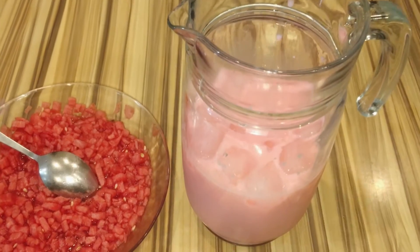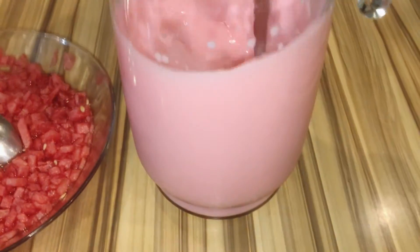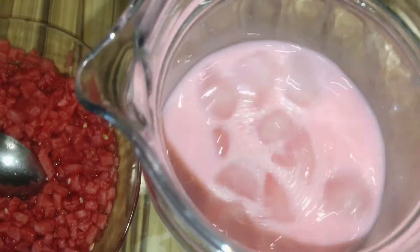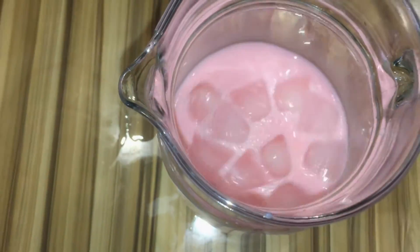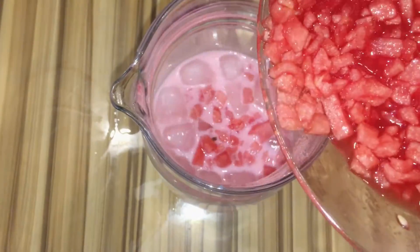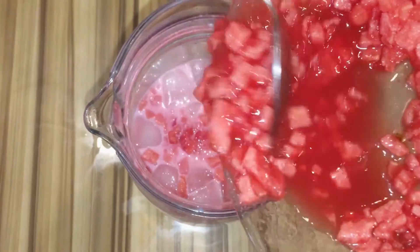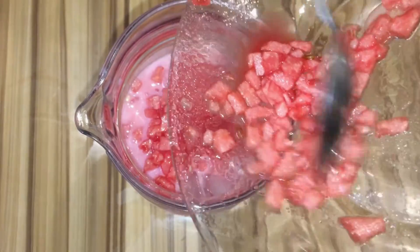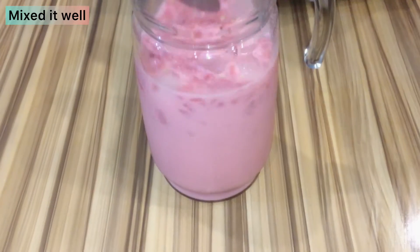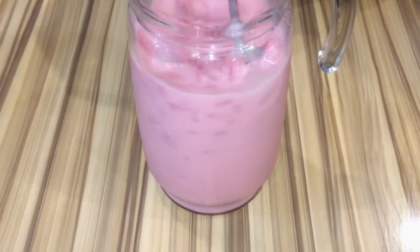This drink feels very tasty. If you drink it, you will definitely love it. Now we are going to add the watermelon and also add water to taste and enhance the drink. Mix it well and this is ready for serving.